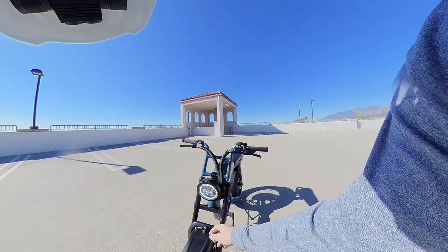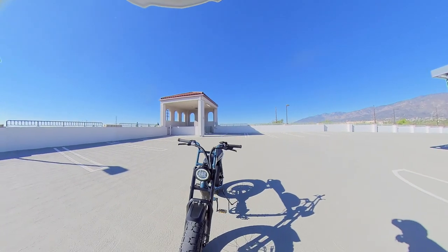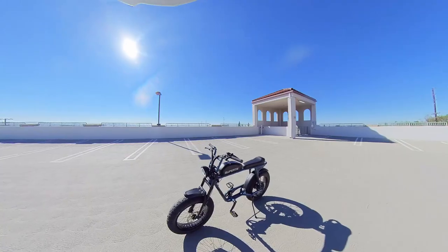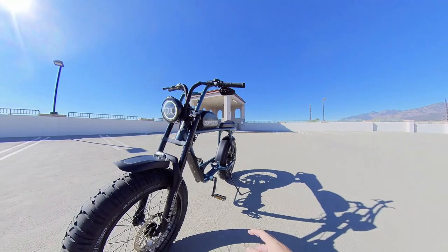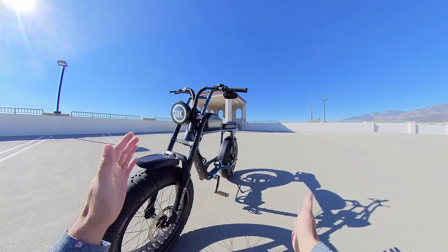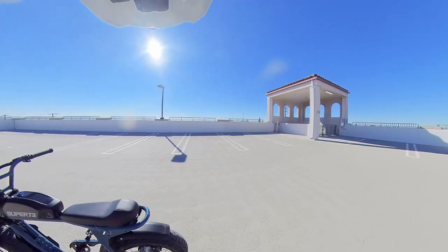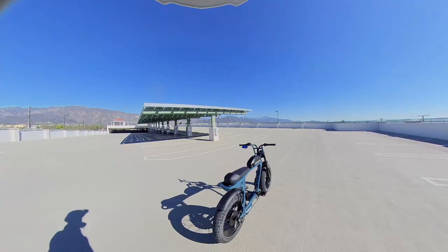I like the S2 headlights more than anything — some folks don't like them as much, but I think they fit nicely with the cafe racer style. Fat tires are really good — they help you maintain your balance pretty easily. But there's a con: it's actually so stable that it's hard to corner tight turns. I haven't had any issues whether it's a V1, V2, or V3 motor, thankfully.